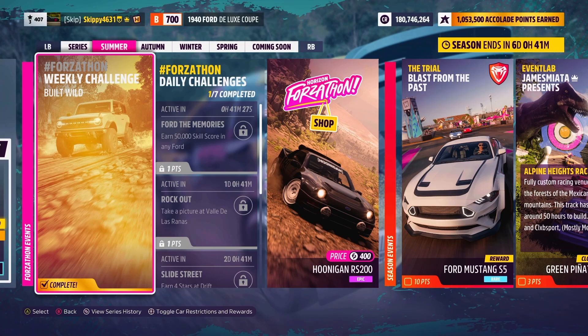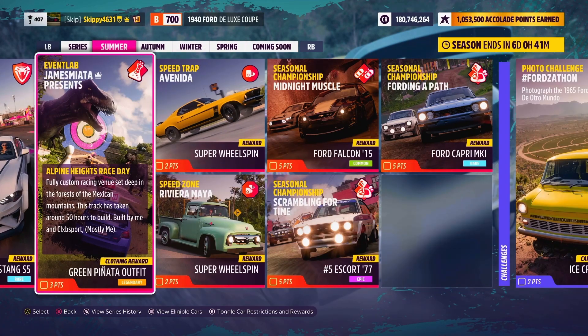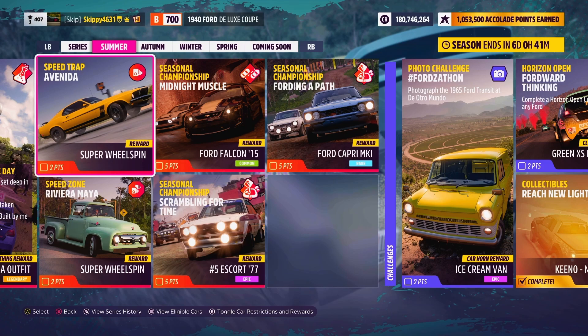What's up you beautiful, beautiful people! Today we are jumping back into the best of playlists for the summer season and series 16 to take on this week's speed trap, Avinda.